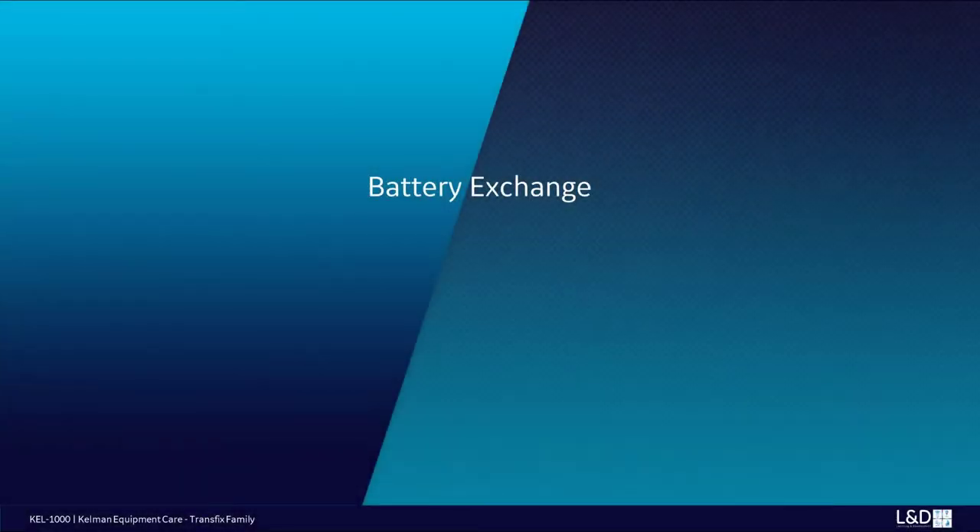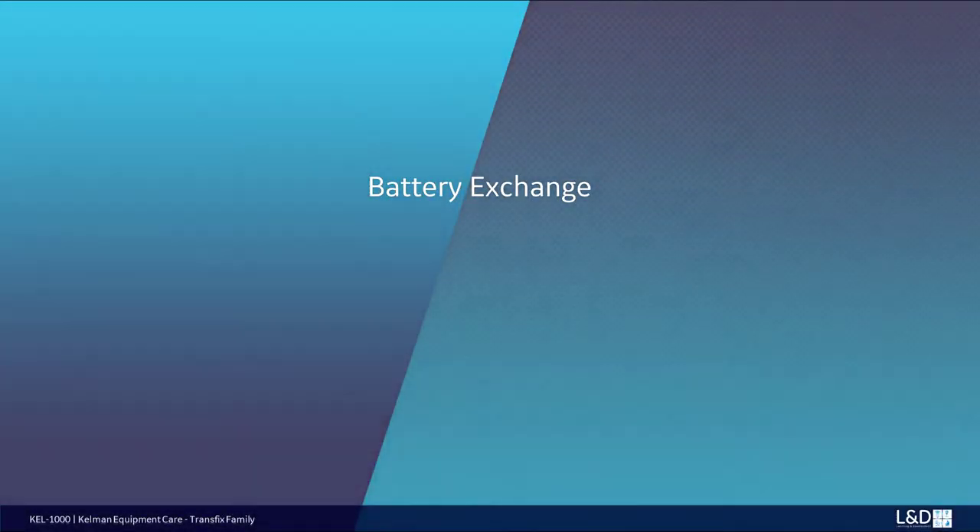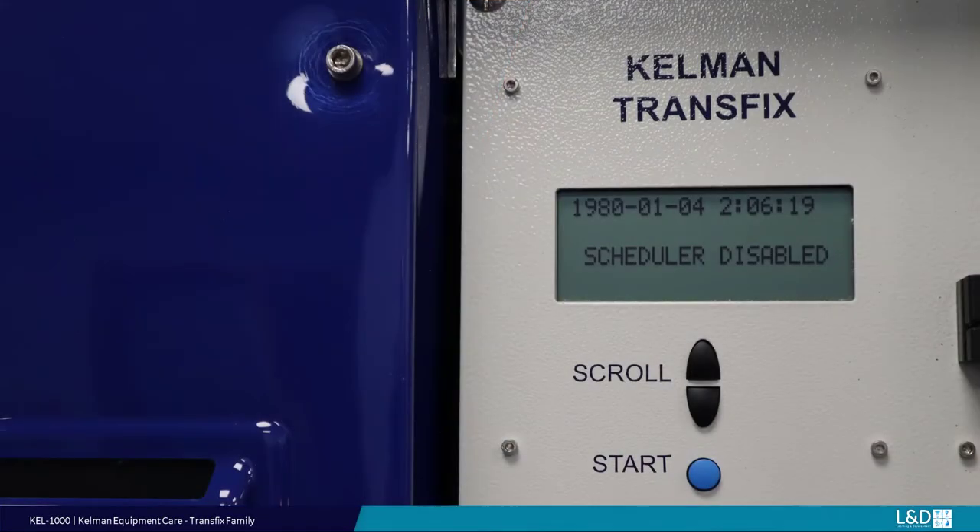Complete all post-equipment care tasks. Transfix family battery exchange. If after an equipment shutdown the date and time are incorrect on the LCD screen, it is a good indication that the system battery requires replacement. As part of a proactive equipment care program, it is recommended by the battery manufacturer to replace the battery every three to five years. Battery life may vary greatly depending on many factors including amount of time the unit is left without electrical energization, local environment and ambient temperature.